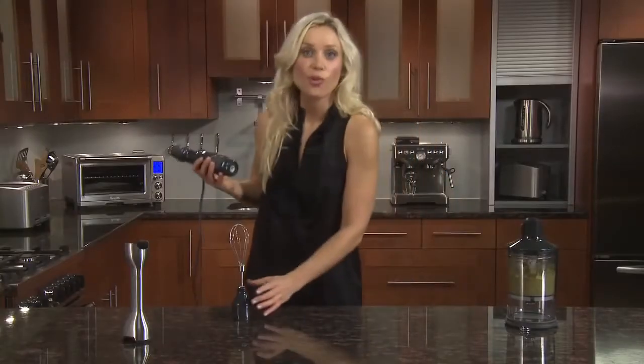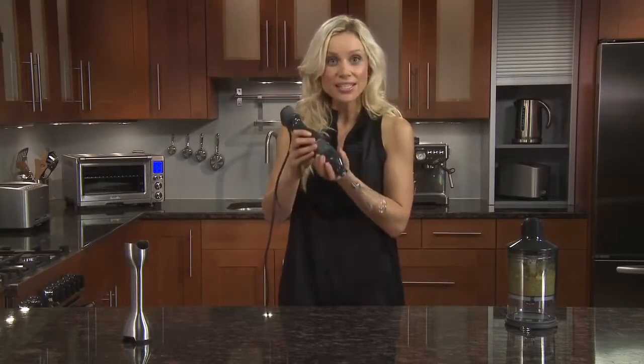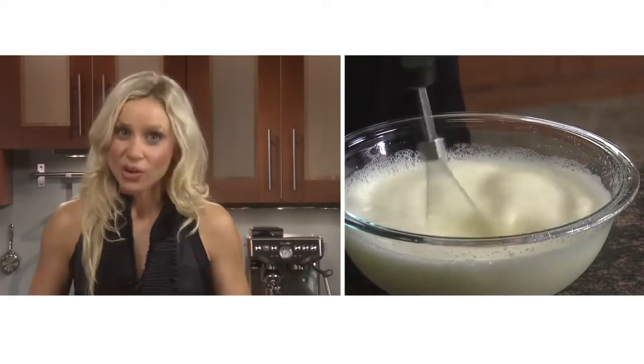The whisk attachment can be used for cream, egg whites, or light batters. Just click it into place, gently turn up the speed to the highest setting — 15 — then gently raise and lower the whisk until lovely peaks are formed, but try not to hit the edges. The Control Grip, brought to you by the FoodThinkers at Breville.